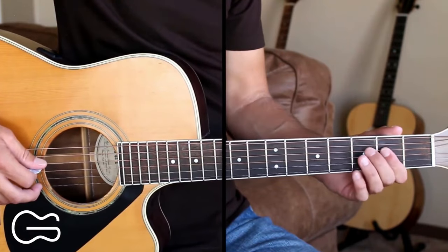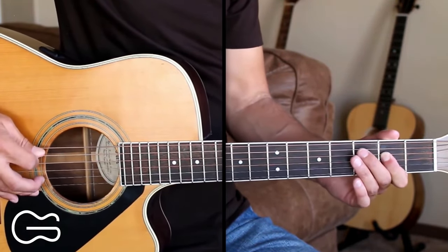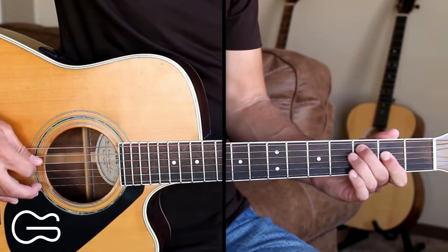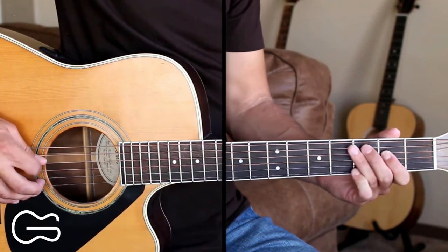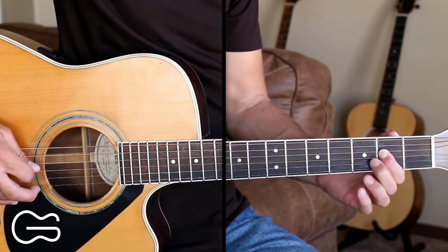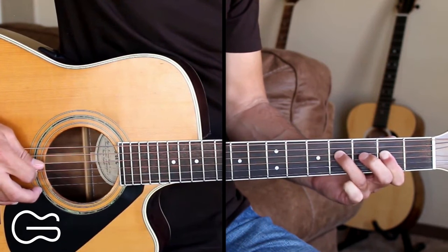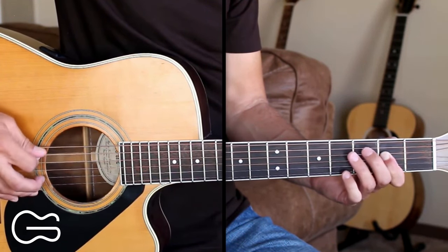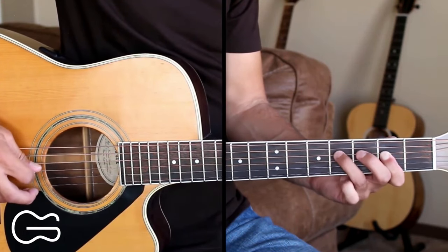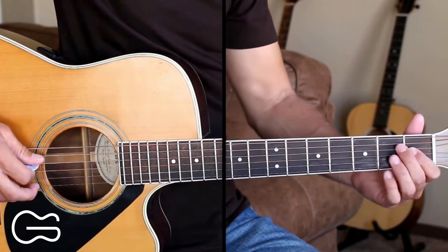Then to play over the A chord, we'll start on the fifth string, hit that open twice, then go to the third fret, then the fourth fret. Then we'll move to the fourth string, second fret, hit that twice, then fourth fret, then back to the second fret.